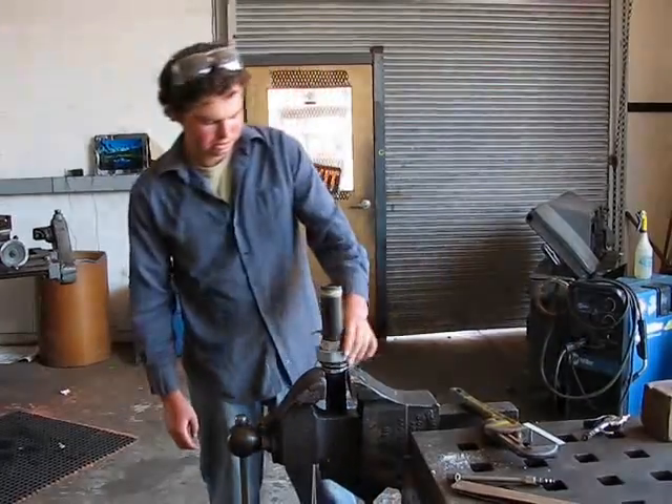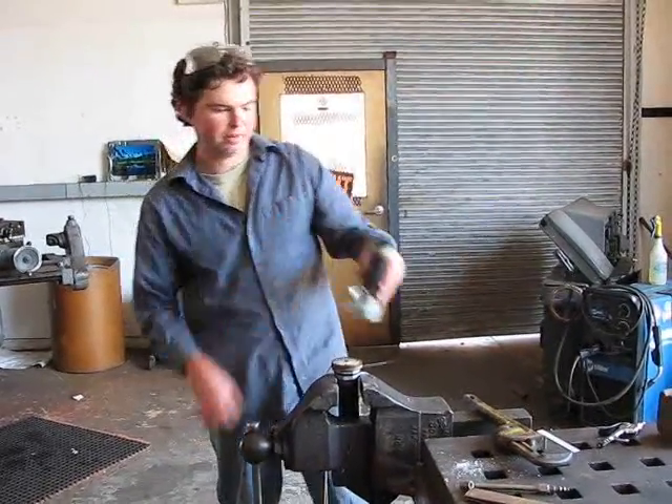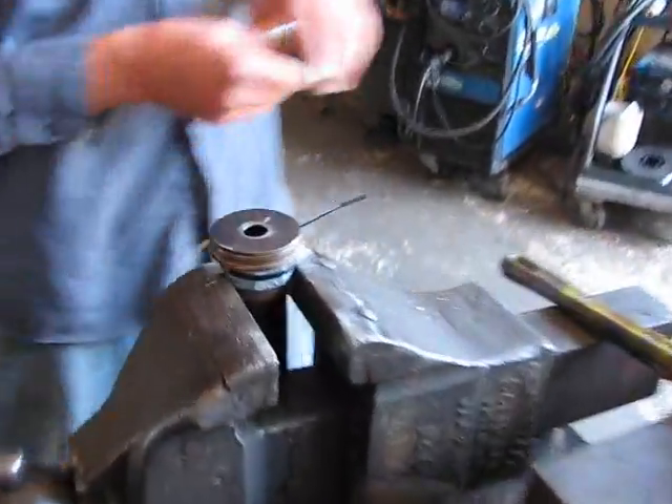The nice thing with using this union is it allows us to change these things out. You can also just weld an orifice into a plate and take a couple of taps through the sides. I'm just going to put this larger one on.